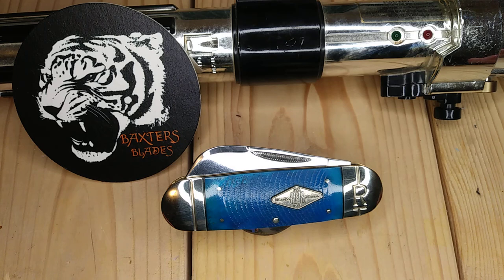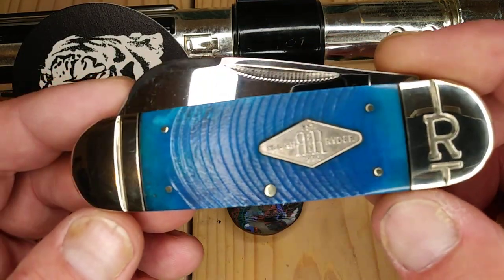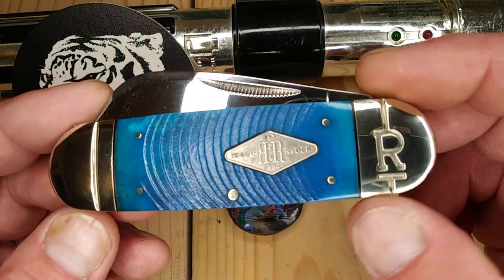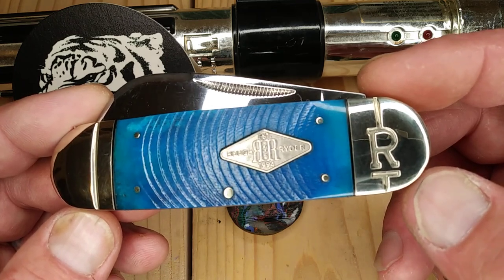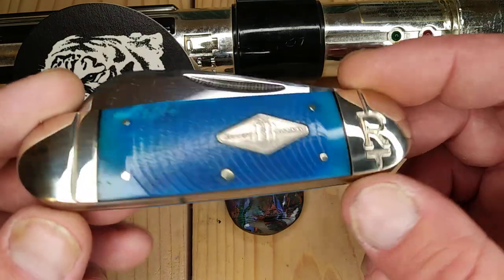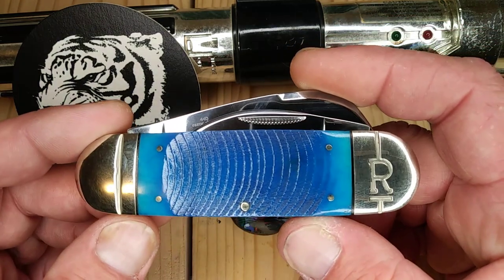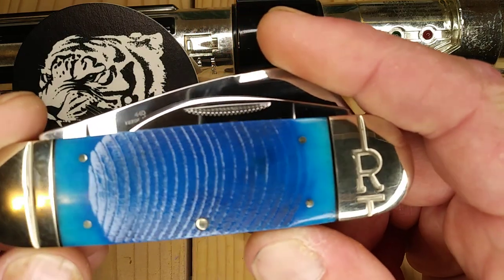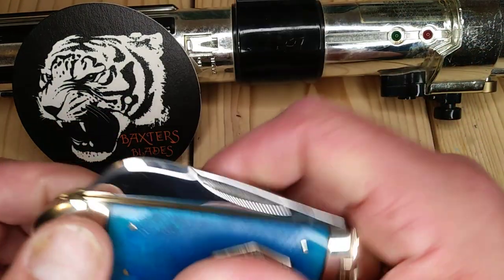He wanted it — he has a GEC version of this, which is pretty awesome. So I was more than happy to pick it up for him so I could see it. And all their black and blue saw cut — that's freaking incredible. They do have, whether you like it or not, the Rough Rider stamp on this bolster. The front bolsters are not pinched, and on the back. Love the bone on this — this bone really sucked me into Rough Rider initially.